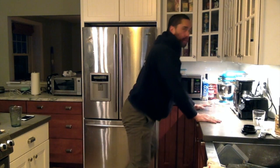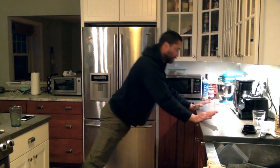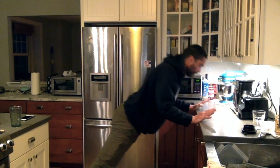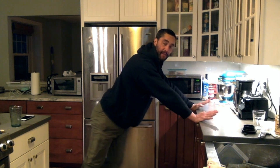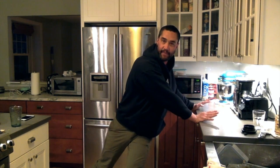Still leaning into the countertop, I'll do maybe three to five slow push-ups. Then, still leaning in, I'll do some lower body rotation — rotating the hips and stepping into it.